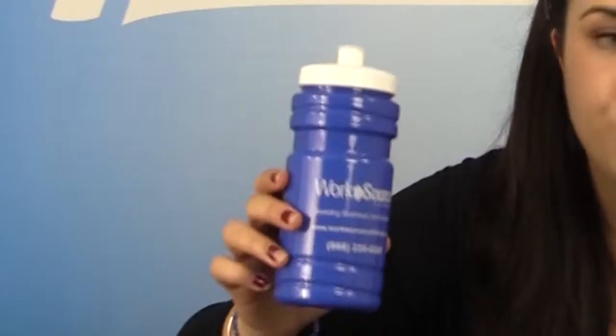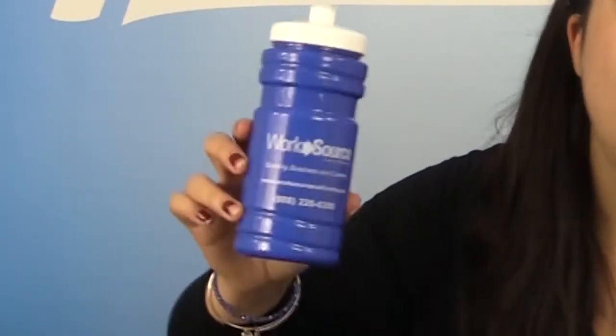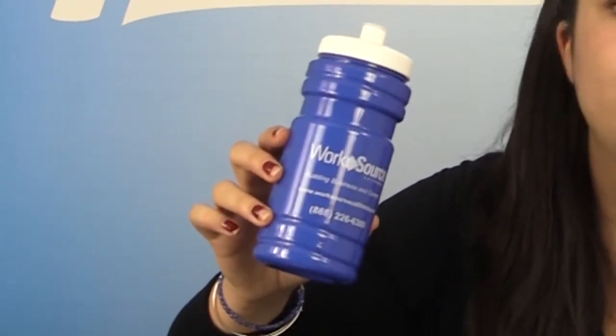This water bottle has an imprint area of 2-5/8 inches in width by 2-3/4 inches on the side, as you can see with this one. Or, it also has the option of a wraparound imprint of 7-3/16 inches in width by 2-3/4 inches in height.